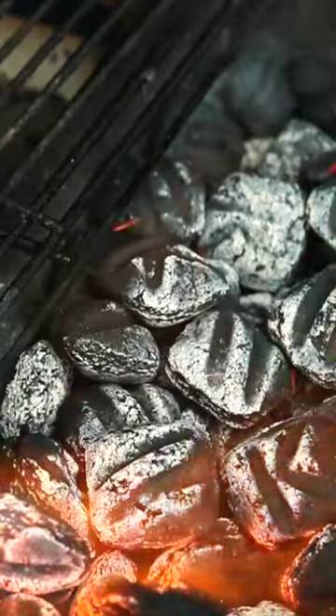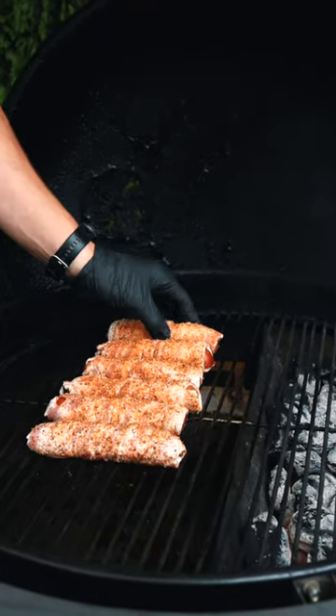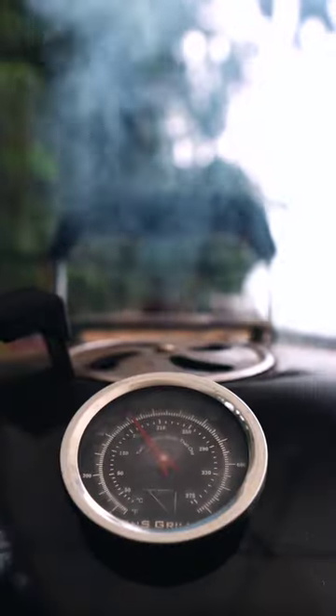For this cook, I'm setting up the Sloan Sear kettle with the Sloan Sear to cook around 350 to 375 degrees. Then I'm gonna get those bacon-wrapped sausages onto the grill opposite the coals and add in a little bit of wood for some smoky flavor.